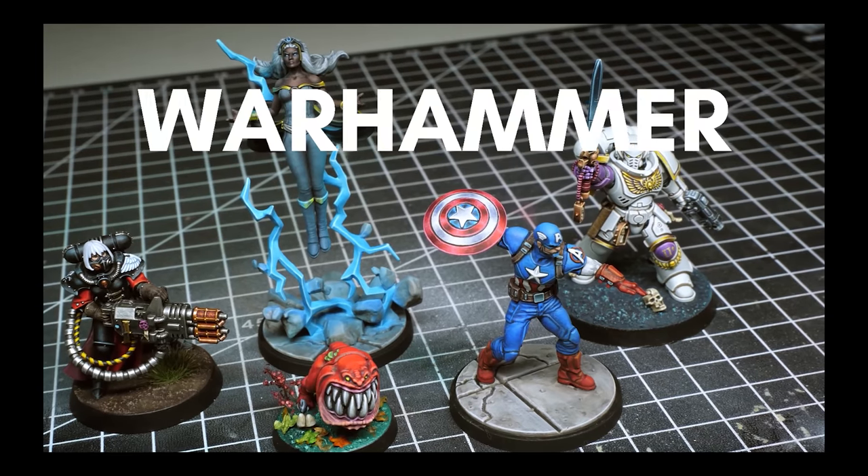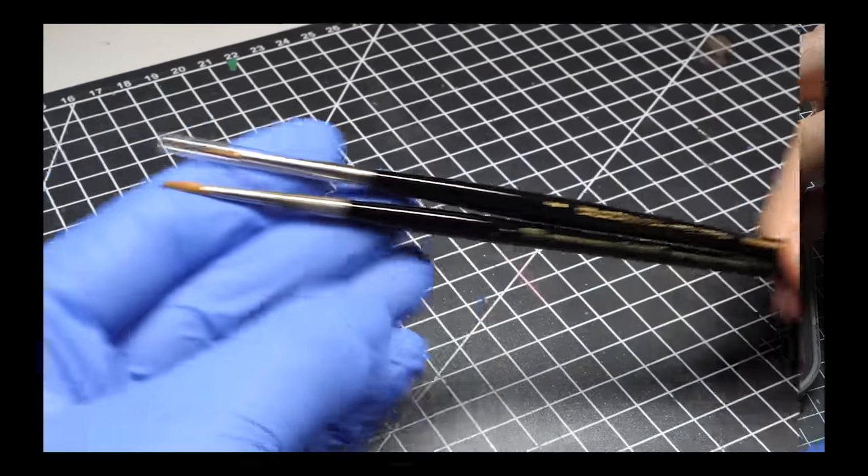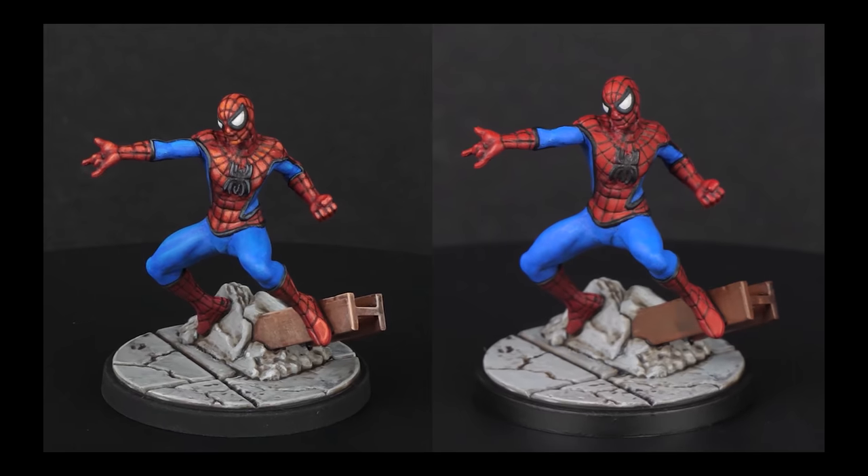Now I know that miniature painting can be a bit confusing, especially if you are starting out. So if you feel like you are struggling with certain things or you are unsure, I have made a full guide on how to start painting minis, and basically 90% of all questions should be answered there. It's also a great resource if you wanna refresh some things. So check it out and see you there.